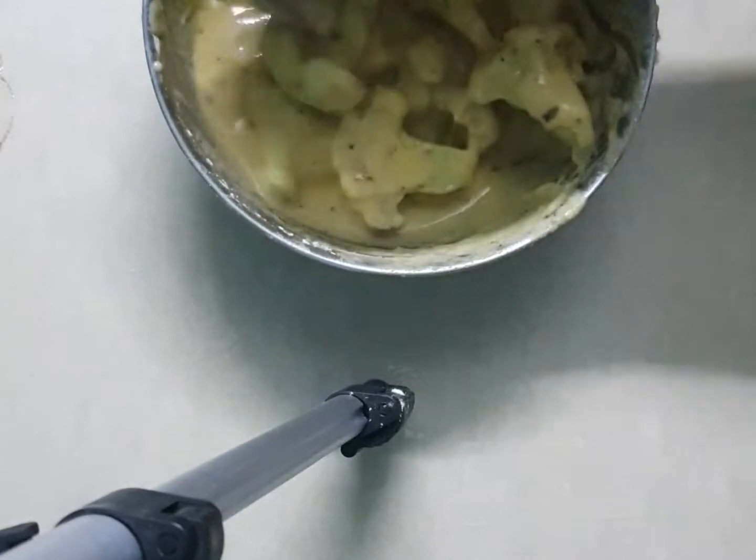Now we will fry them. I'm using a karhai — we'll wait for it to get a little hot and then add the oil. I'm using refined oil and kind of deep frying them, but not totally submerging them. If you want, you can add a little more oil, but I think this amount is perfect.